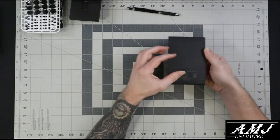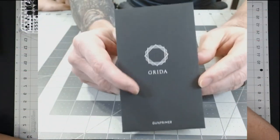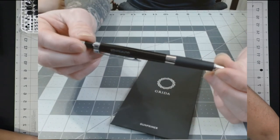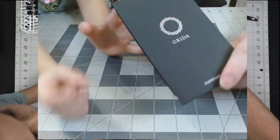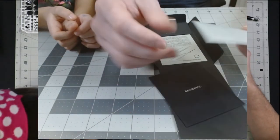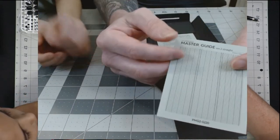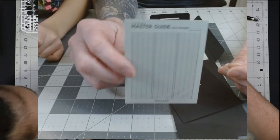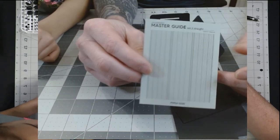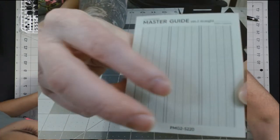Inside the box it looks like a little book. What comes free with your Greta is a scribe line guide — you can also buy these separately on the website. This is a two millimeter straight line guide. They're very small — you can barely see it there.